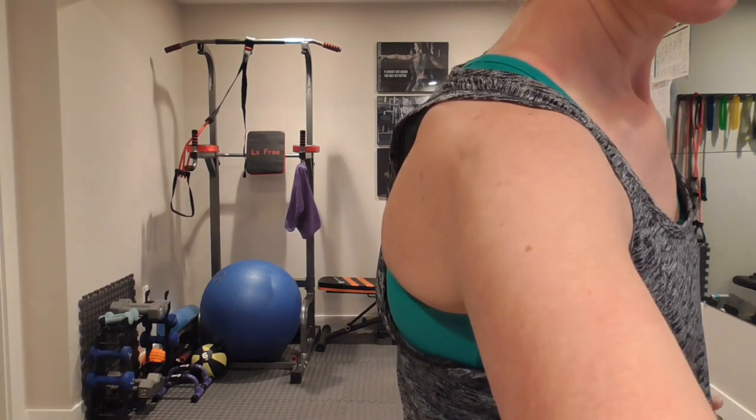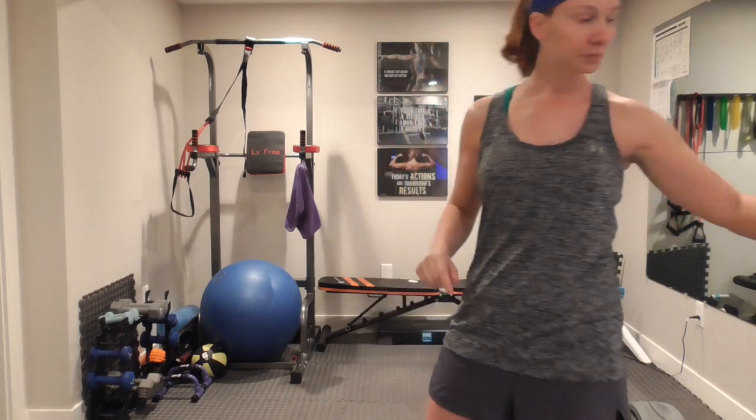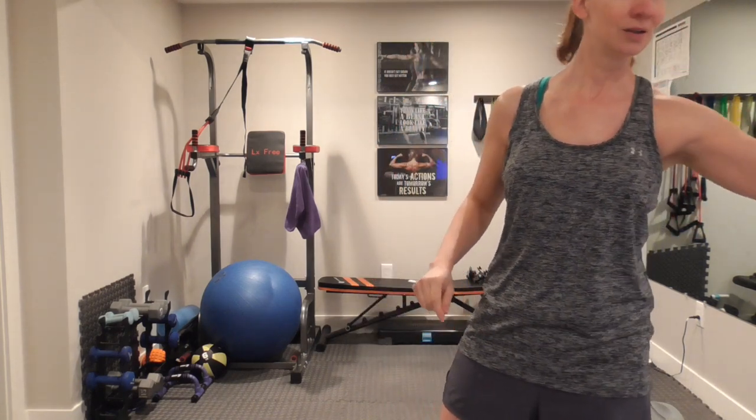Or you can take it up several notches and do a higher intensity. I'm going to be doing more of a mellow, in-between type of Tabata workout for you today. I have my timer going, starting my watch. You can be listening for the tones here — that will help you know when we need to change.